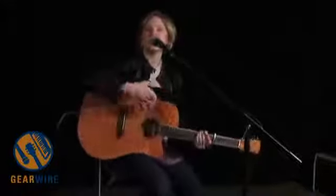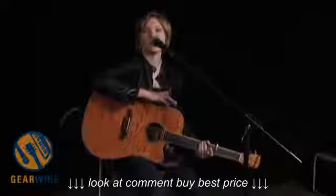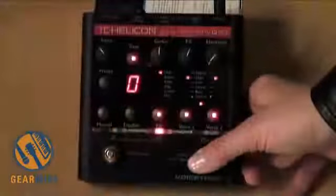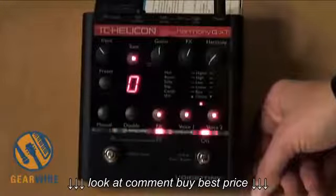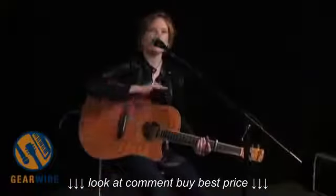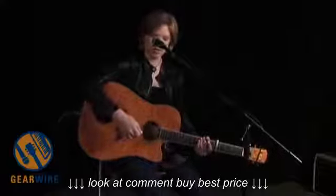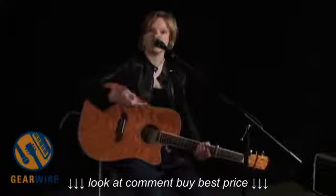So that's just giving you an example of the harmonies and some of the effects. Also included in the Harmony GXT is a killer guitar tuner. Right now I'm in bypass mode, and when you're talking to your audience, you can push that button — it's the on/off switch. Go into bypass mode, it kills all your effects but puts you into guitar tuner mode so you can tune up real quick. And then when I kick it back on, you hear that reverb kick back in.